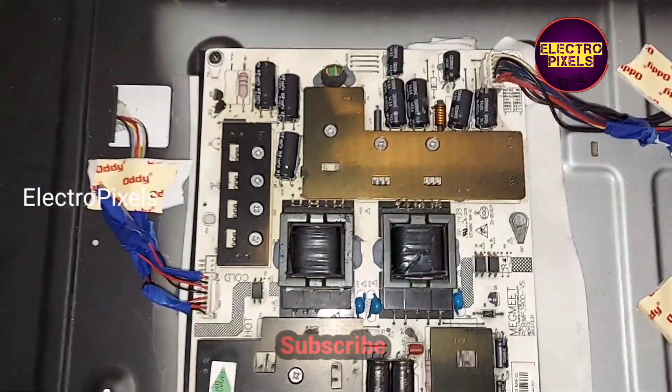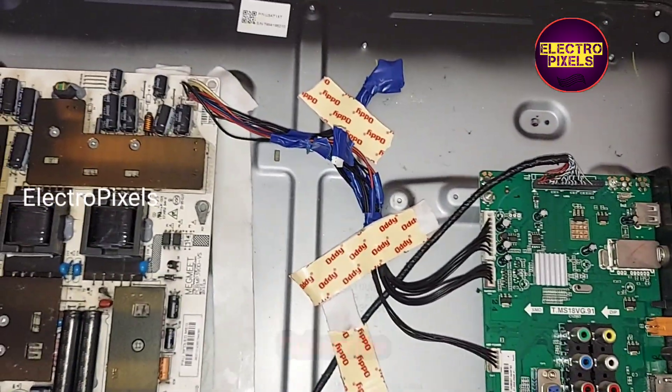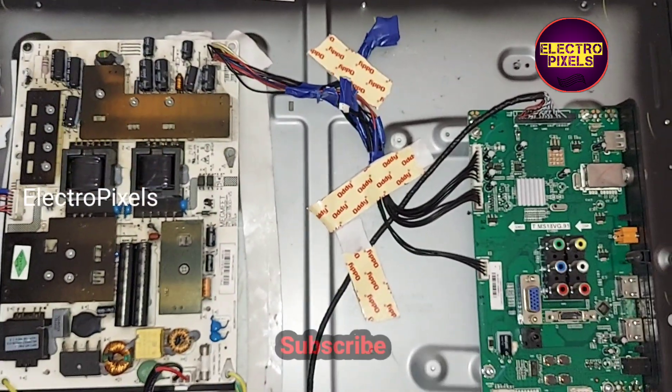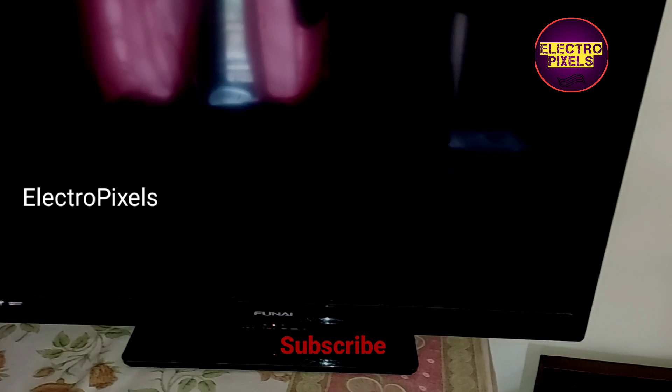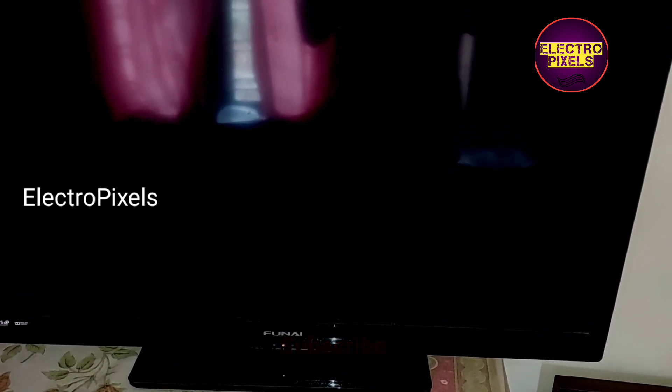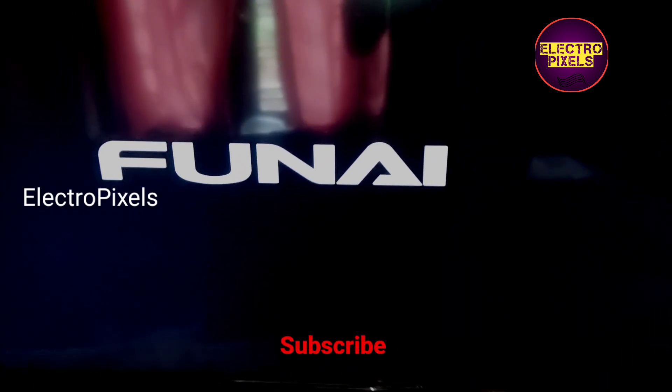We connected all sockets according to the order of the default motherboard in this TV from the alternate power supply board. Finally, here is the output — the TV is repaired successfully.